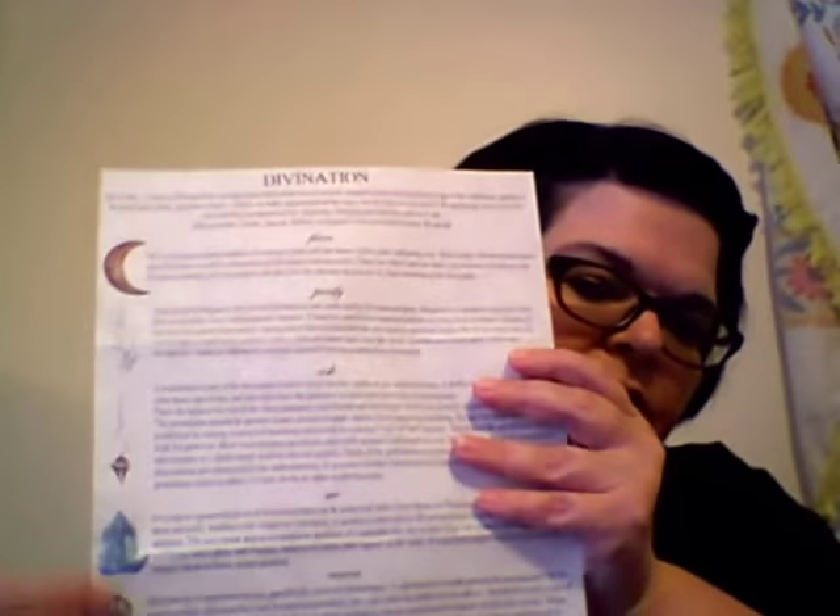I do believe I'm going to switch to the larger subscription, just because I'm able to now. The theme is divination, and it has all the information on the divination tools included in the box. As I pull them out, I will read some of what they say about each one. I love this parchment — I love it.